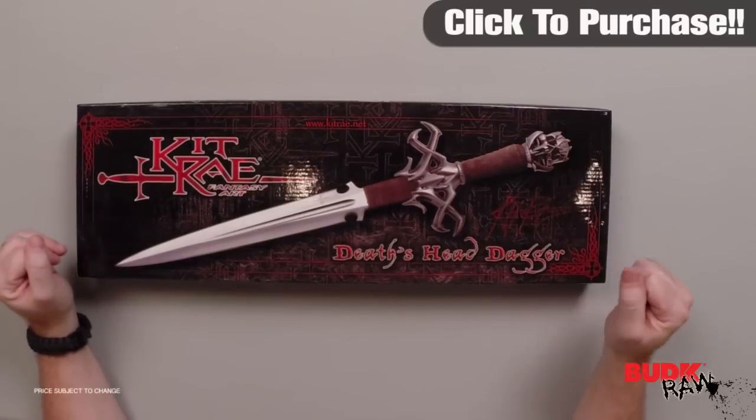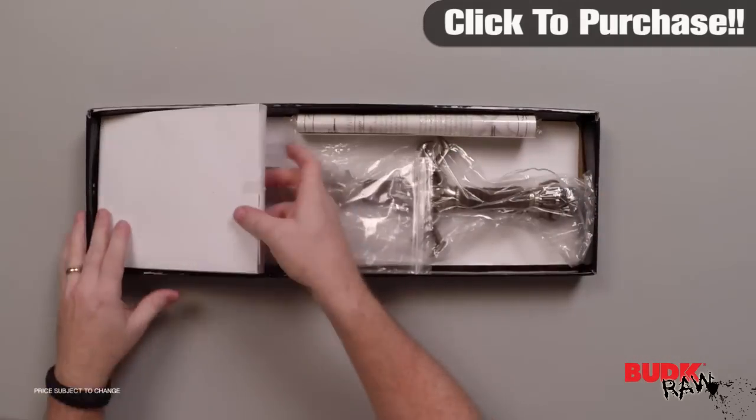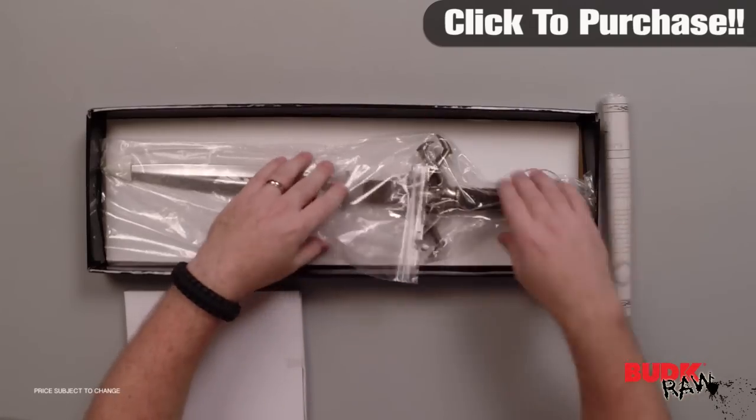Hi, my name is Nathan Lawson, and thanks for watching. Here's the Kit Rae Death's Head Dagger and Wall Plaque, retailing for $82, but it's on sale for $47.99.